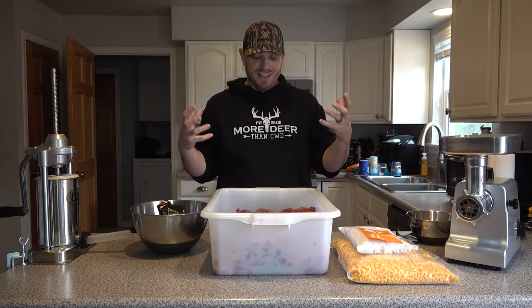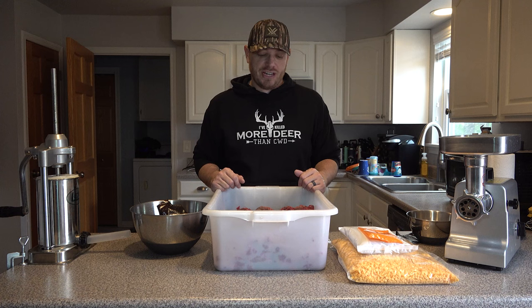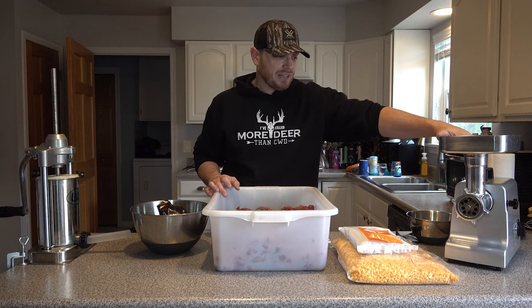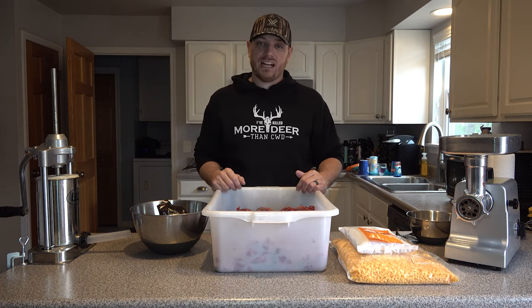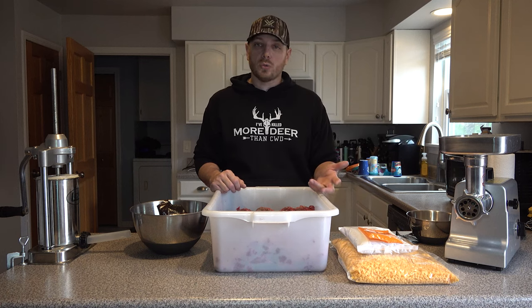Let's start with the most important thing: the meat mixture. We need some venison. I've got a LEM meat lug here with 25 pounds of ground venison. The most important thing to understand when making venison summer sausage is that straight venison is not going to work. If you're grinding up your trimmings into sausage meat, you're going to need to add either pork or beef — something with a little more fat content. Venison by itself is far too lean to make a good sausage; it turns out dry and tends to crumble apart. You want to mix in about 15 to 20 percent of a higher fat content meat. Pork seems to be the preferred choice, though beef works just as well.